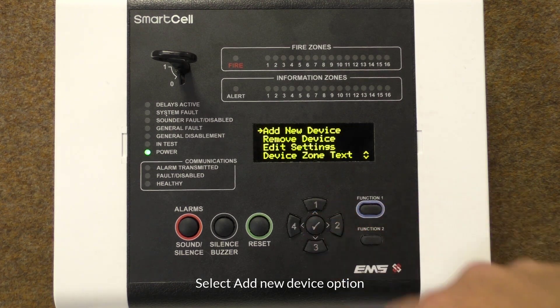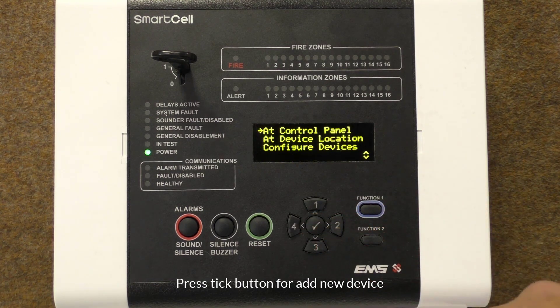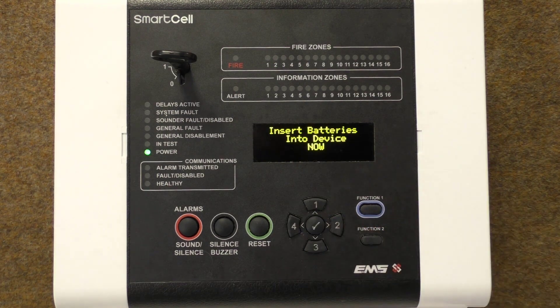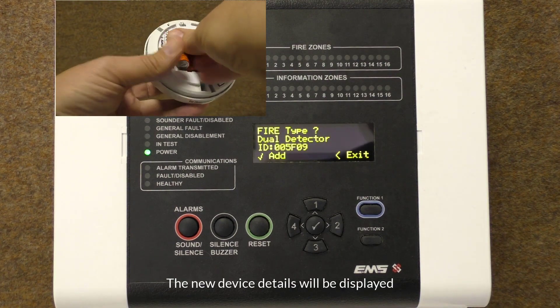Press the tick button, then press the tick button again to enter the add new device menu. Press the tick button to select a control panel. When prompted, fit the batteries in the new device.